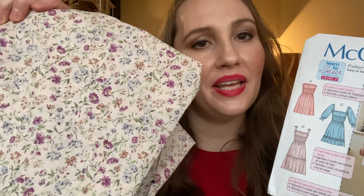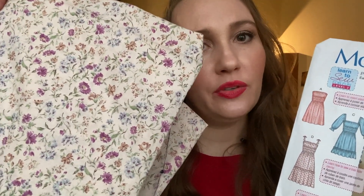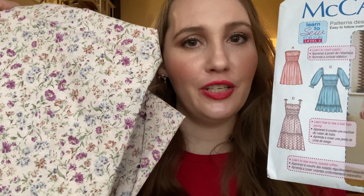Number seven is McCall 7946. I was super inspired by all of the shirring this last summer and I really want to make a shirred top for this summer. I don't think I have enough fabric for a dress, but I want to make a top out of this Kaufman Sevenberry cotton floral print — it's a really cute ditzy print. I'm going to have to learn how to do shirring but I'm up for the challenge. I'll probably just cut off one of the views to make it a top, probably the one with the sleeves.